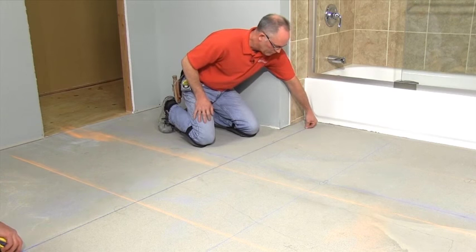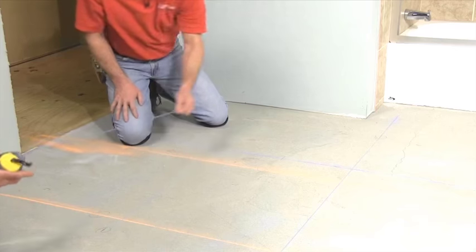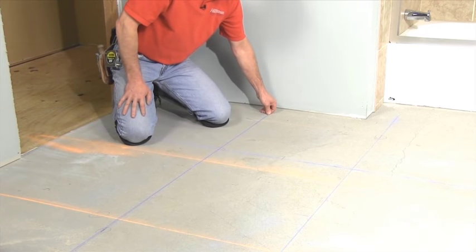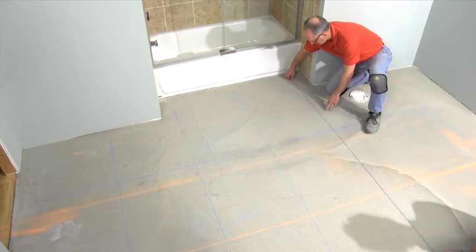Once you're comfortable with the original or adjusted layout, add some more lines. I generally snap a line in both directions for every second or third tile row. Then when I'm setting, I adjust the tiles to these lines to keep all of the grout joints uniform and straight.